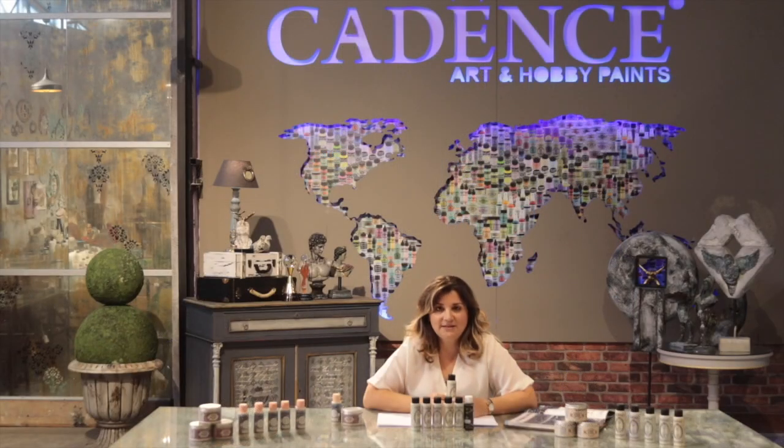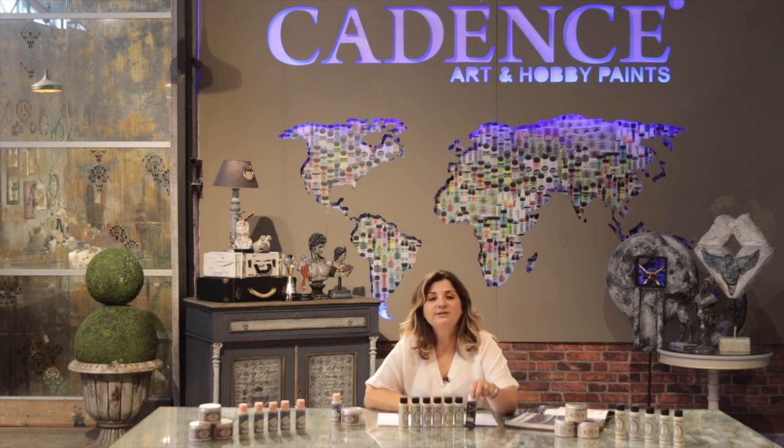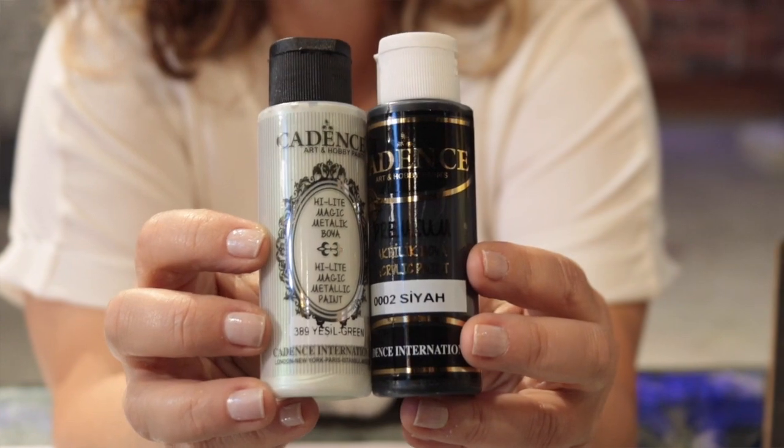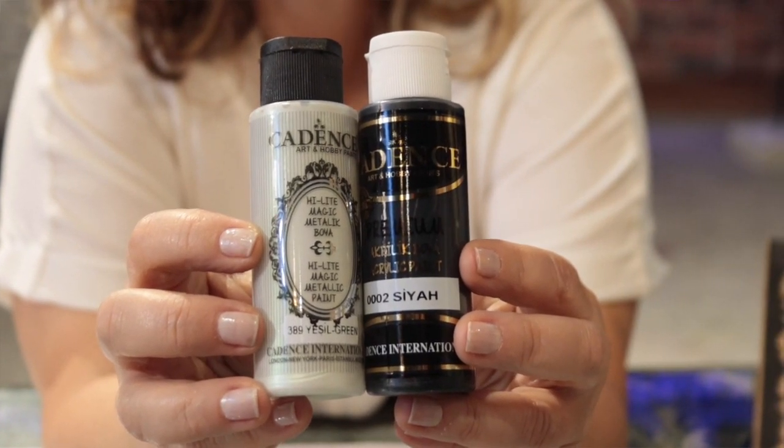With the Highlight Magic Metallic Paint, you can work on different hard surfaces. When using Cadence Metallic paints, we always recommend using the Premium Macrolick as the base coat for the first coat.